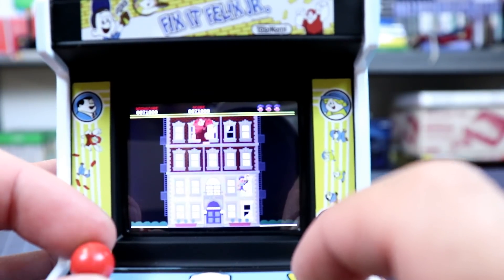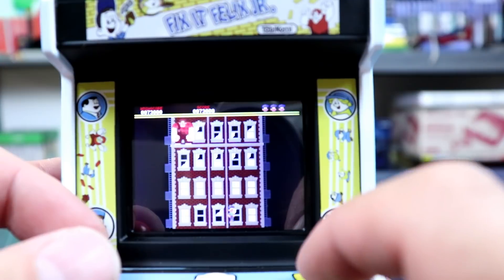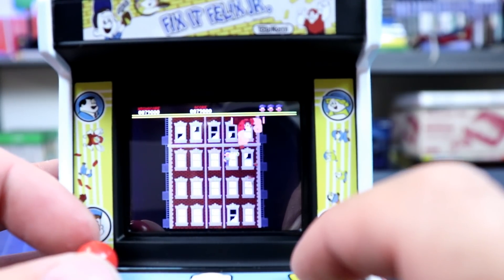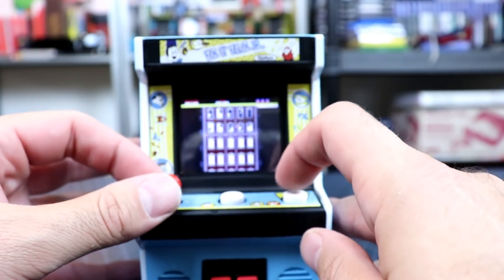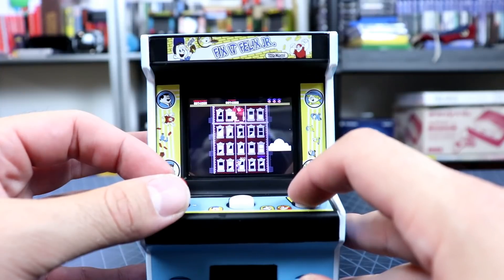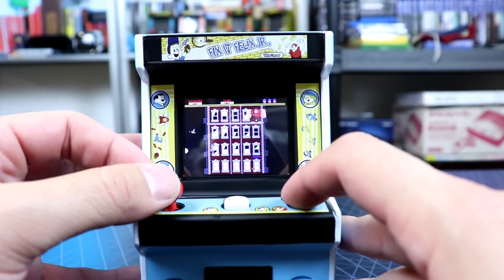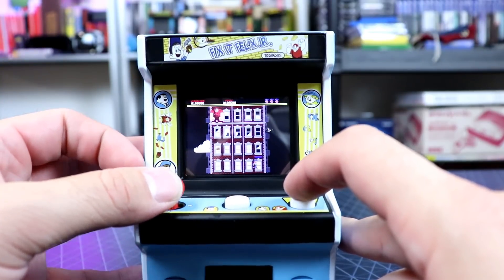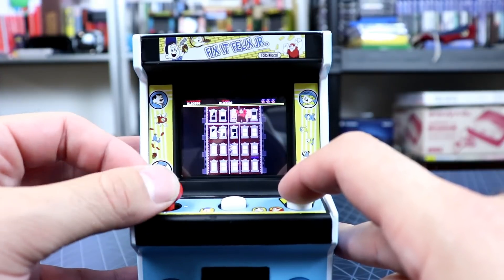There's one big thing I noticed while playing. I started trying to kill myself because when I accidentally died, I'd look at the three little Felix icons up top and nothing disappeared — no life was lost. I was wondering, is this just on free play with no lives? But actually it's just so easy to get extra lives. You'll hear a little chime every once in a while, and I guess that means you got enough points or hit a special window. You get extra lives very frequently.